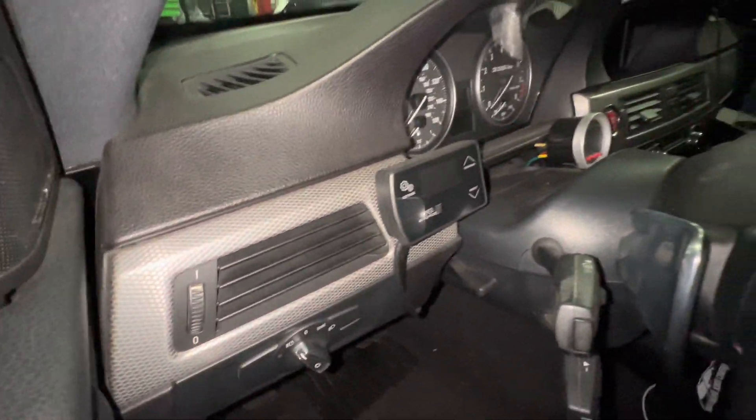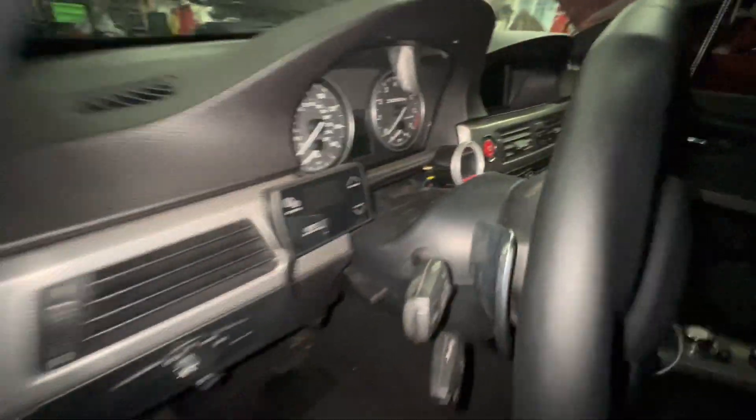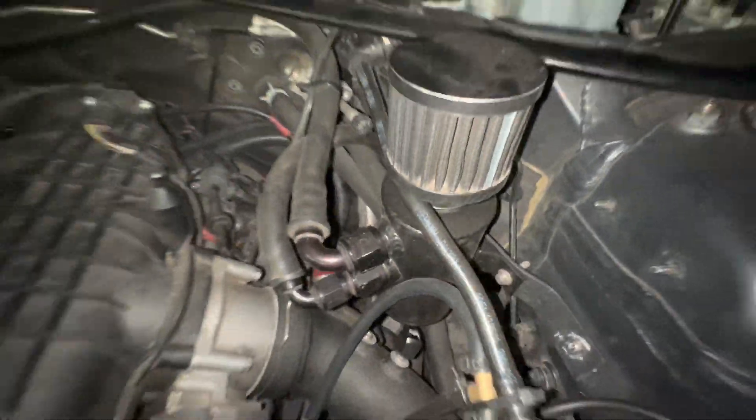I also have the Geforce boost controller and the Snow Performance methanol injection right here, with the tank in the back.